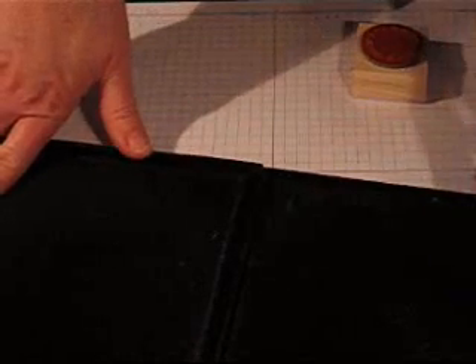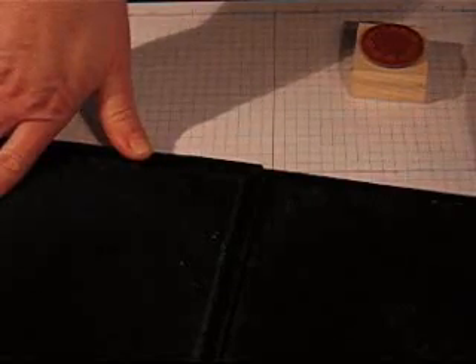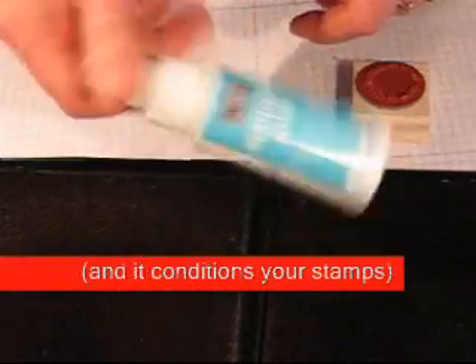When they're dirty you can just pull the mats off and run them under water and let them dry and put them back in so they stay nice and clean. I really like the way that Stampin' Mist smells too, so that's a bonus.